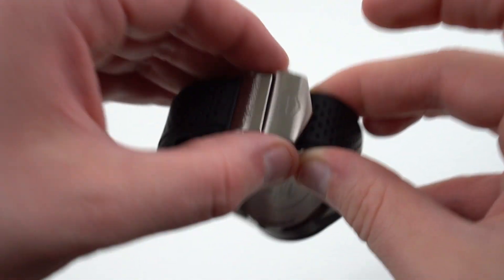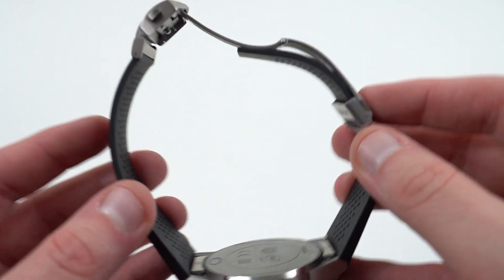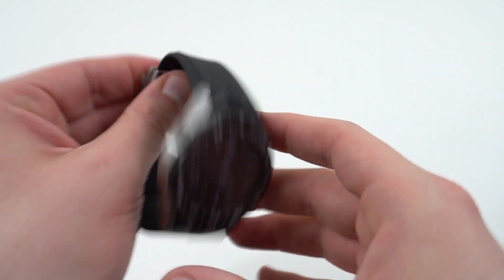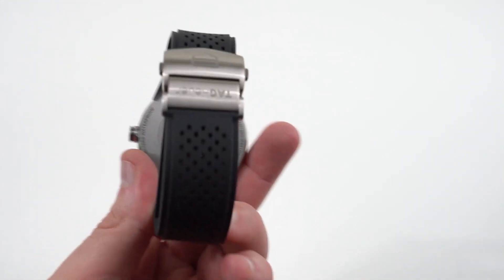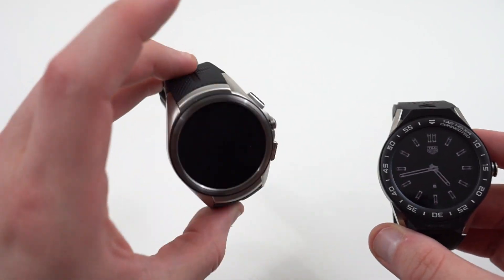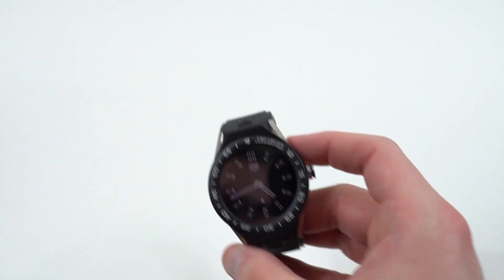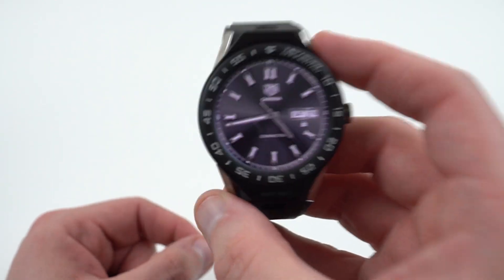TAG Heuer branding right there, and it does snap shut — very, very secure. Overall, this is a nice touch that definitely gives it that premium feel, that Swiss made feel. More TAG Heuer branding on the inside there. Now, one thing I will say about the silicone and rubber strap: it's very, very comfortable compared to the strap on something like the LG Watch Sport or the LG Watch Urbane 2. That strap is very, very stiff, mainly because things like the NFC are actually in the band, so those bands are non-replaceable. The band on the TAG Heuer Connected is replaceable because the NFC itself lives inside the body of the watch and not in the straps, which is definitely a nice touch.